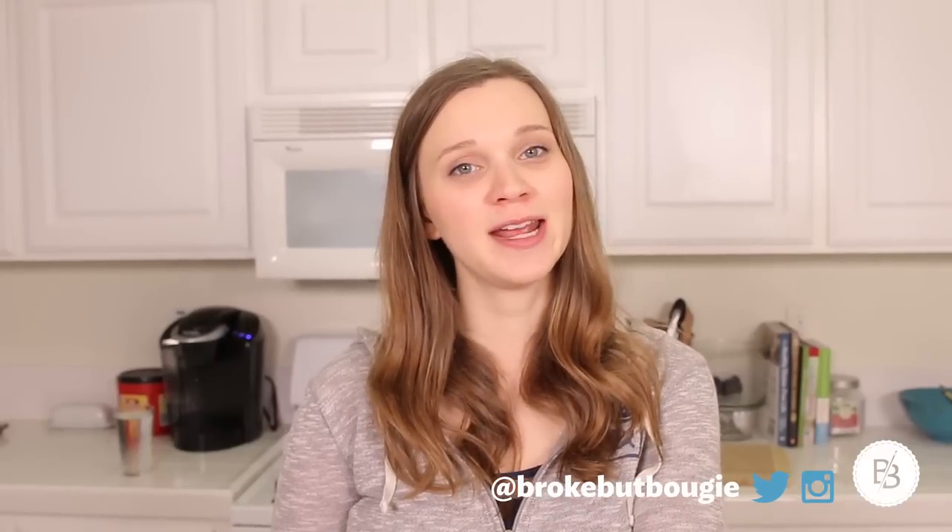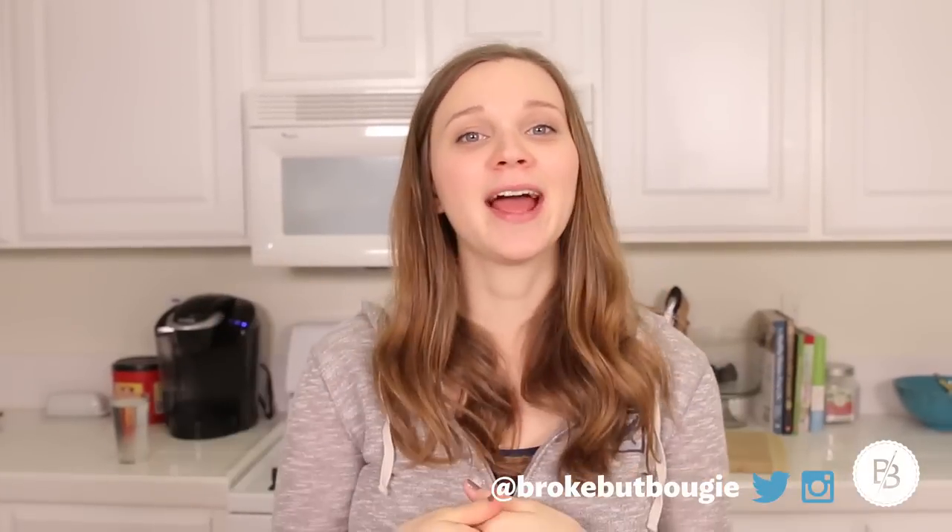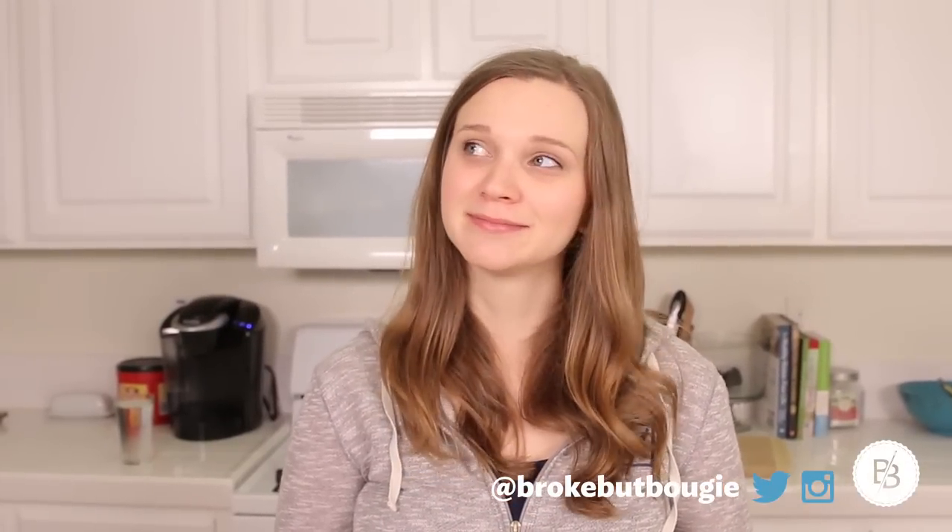Thanks for watching, guys. Subscribe to this channel if you haven't done so already. And if you like Cook with Kate, give this video a thumbs up. I'll see you guys next week.